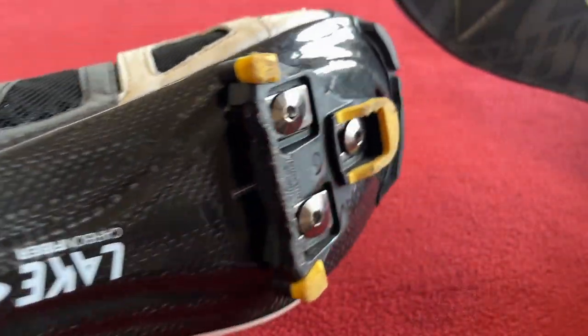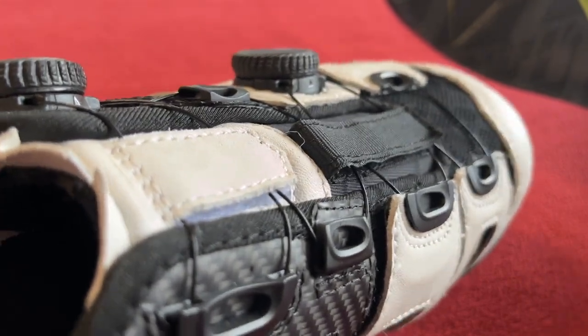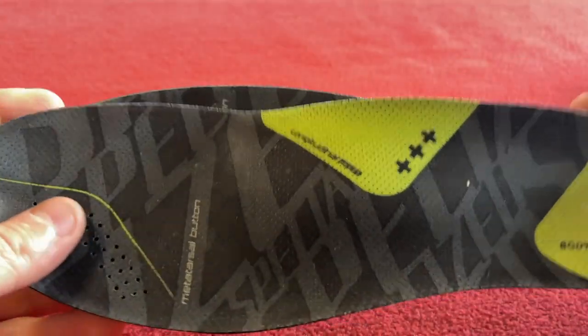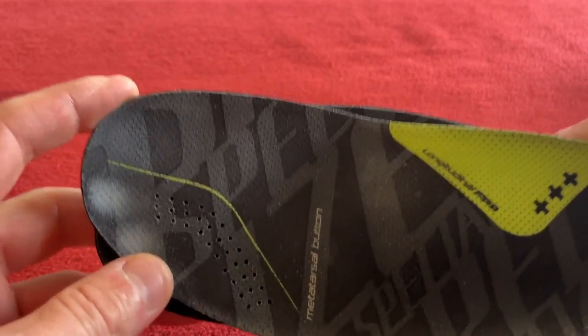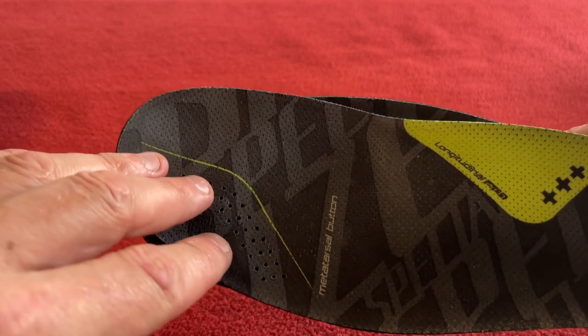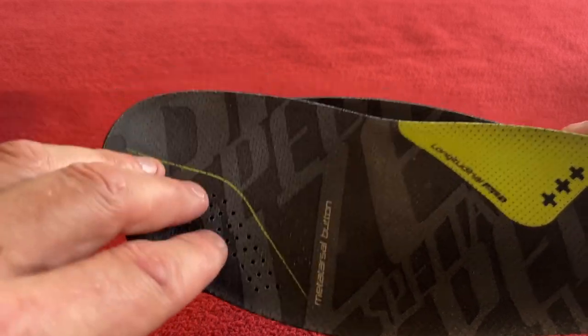Still getting numb foot on the left, even in these it was a little bit numb. I'm going to tell you why and how I sorted that out. So I went back to green, stuck these in, and it was better — but still getting problems on this side.